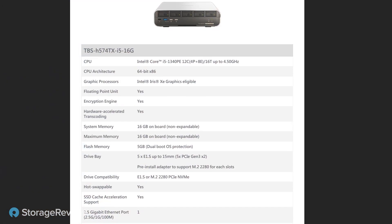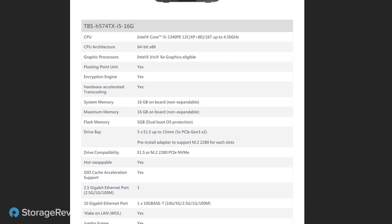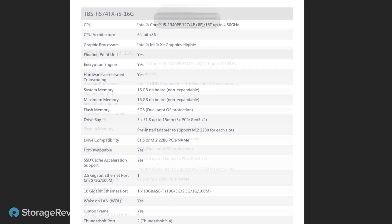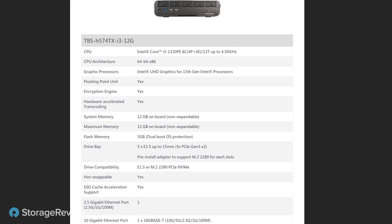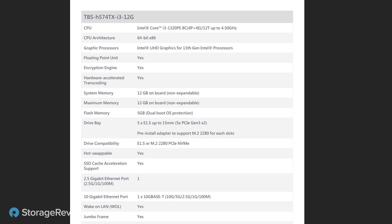This NAS comes in two varieties: an Intel Core i3 version and an Intel Core i5 version. The version we have here today is the i5 version — specifically the Core i5-1340PE with four performance cores and eight efficiency cores. The i3 version comes with 12 gigs of RAM; this i5 version comes with 16 gigs of RAM. Unfortunately it's not expandable, but I'll give them a pass for a small form-factor device like this.